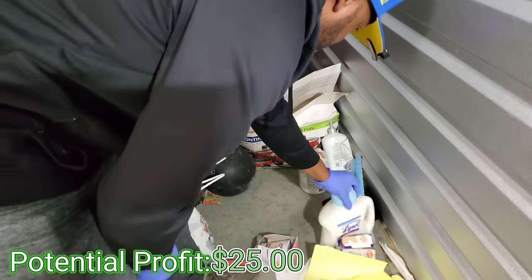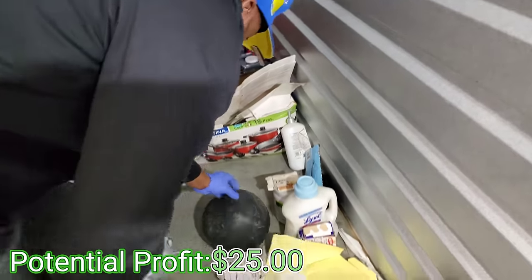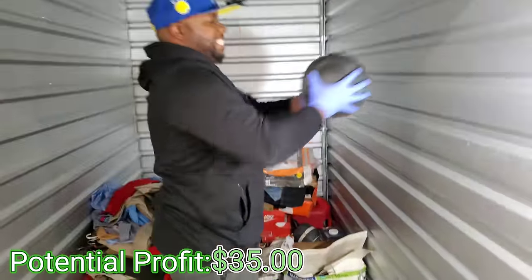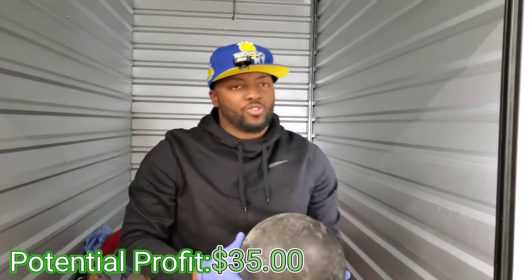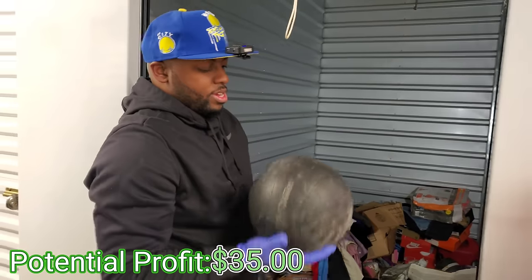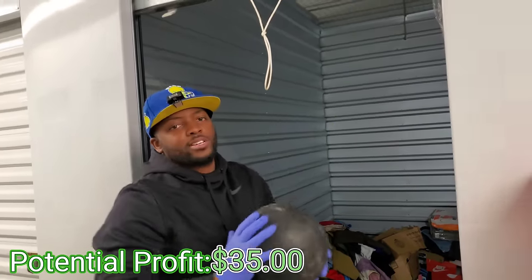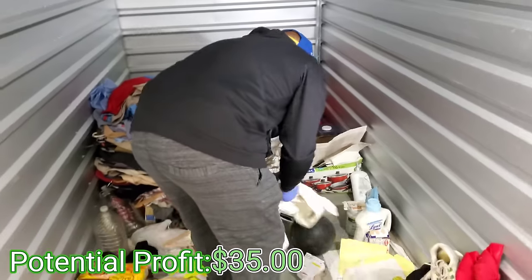Lysol laundry sanitizer — they need to sanitize this laundry, for real. We got a medicine ball right here. Why do they call it that? Because you use it to work out — it's like weight balls. We use these when we play basketball, like working on passing. These are real handy right here.